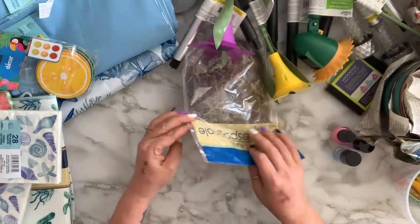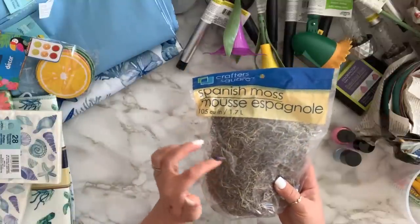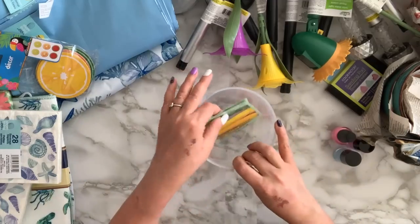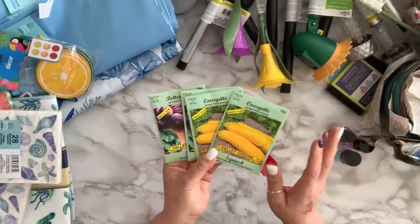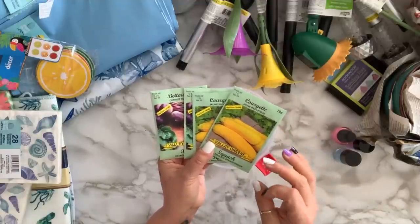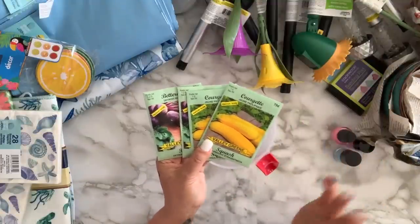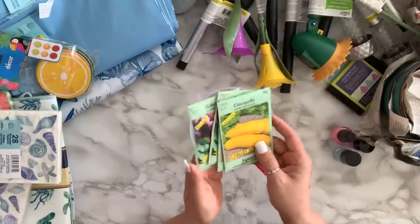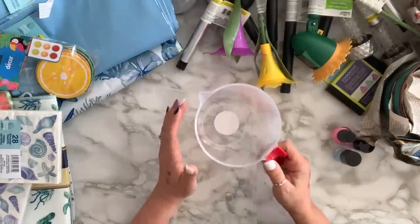I got a couple of Spanish moss — I like the Spanish moss for certain things. I got some seeds because I need to start planting. We had a nice warm week then it went cold again, so unpredictable. I got two yellow zucchini and two beetroots — we love beetroots.